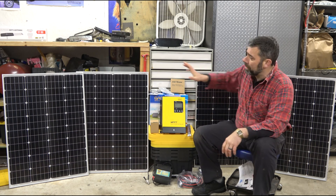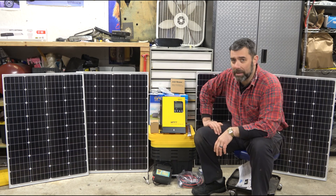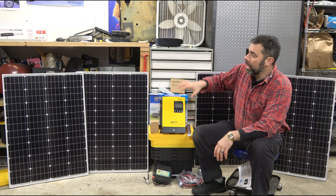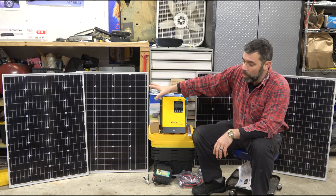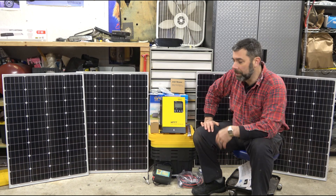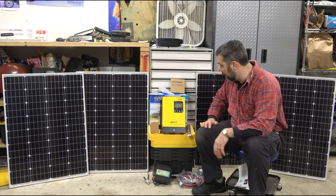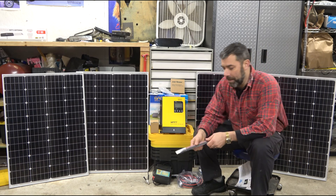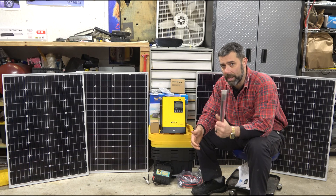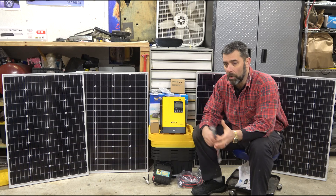This is going to be a 24-volt system. Each panel puts out around 18 volts, but with line loss you work around 12. I'm going to pair two panels together to end up with a 24-volt system. There are reasons for that — it has to do with the thickness of the gauge of wiring. If I wanted to run this at 12 volts, I'd need battery cables twice as thick running to my inverter.